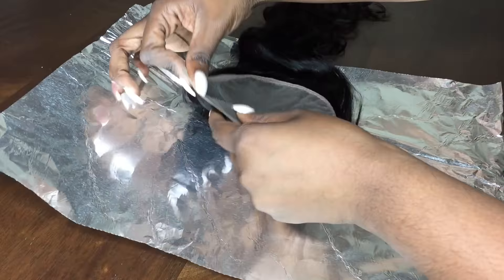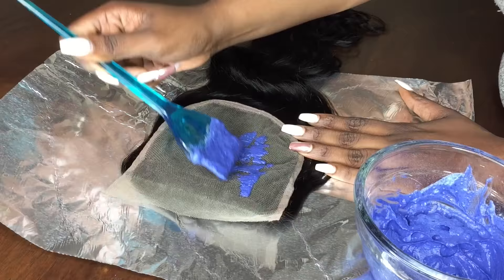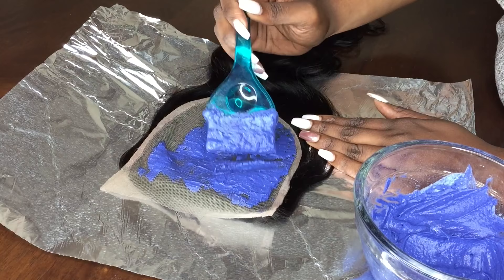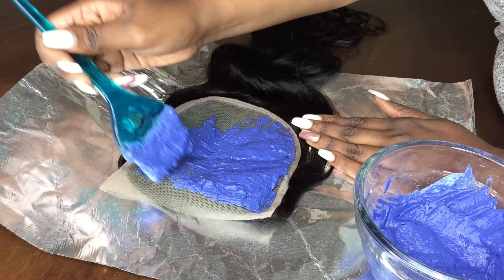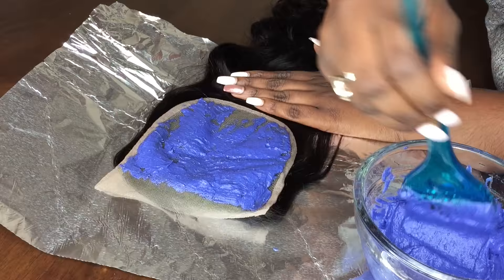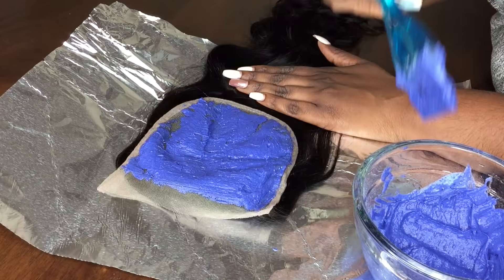Now I am going to apply the mixture to my closure. Be very careful with this — it is very easy to mess up. Take your time. Although the video is sped up, I did spend at least 15 minutes applying this to the entire closure. You want to make sure to dab it on the closure and not press it into the closure, because if you press it into the closure you could bleach the hair, which I actually did, but I will show you how I fixed that in the end.